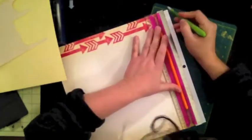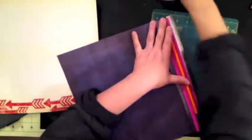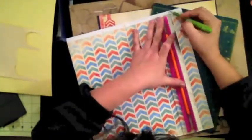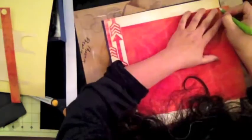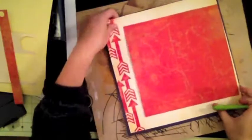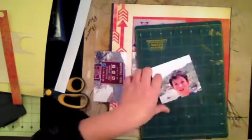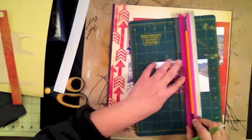I started cutting out the strips, cutting them a little smaller because I'm going to frame them on my blue cardstock. I know a viewer asked about that green cutter I have — it's actually a ceramic craft knife from Cricut, purchased at Michaels on sale for about eight bucks. You never need to change the blade and it's always sharp, so I've started using it more than my other craft knife.